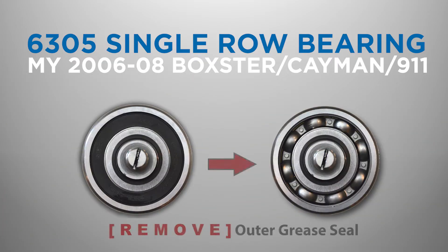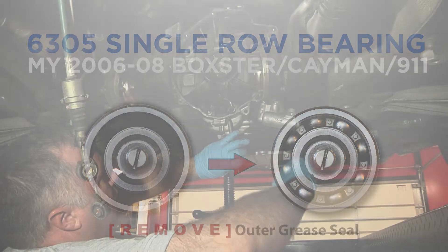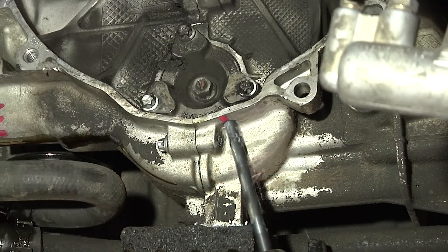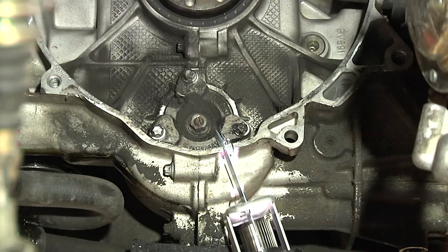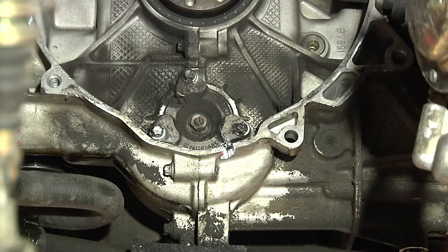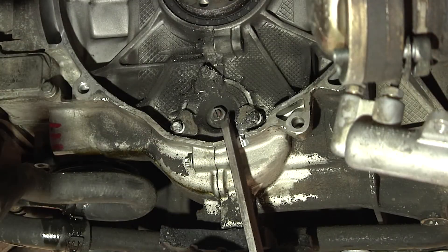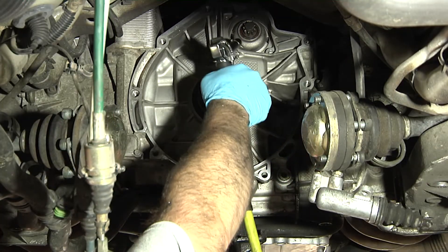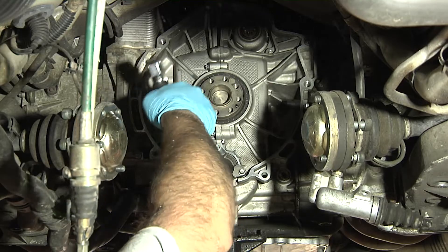However, using the procedure outlined in this video, you can remove the grease seal off the IMS bearing in lieu of IMS bearing replacement. This is recommended to extend the life of the larger, non-serviceable 6305 IMS bearing found in 2006 and later model year engines. If you are planning on installing an IMS solution, the bell housing will need to be notched. This should be done before removing the IMS bearing flange to prevent any debris from entering the engine. The bell housing area should be thoroughly cleaned of all residual oil and metal debris before removing the IMS flange.